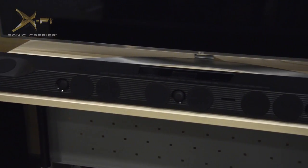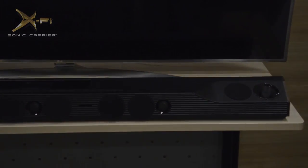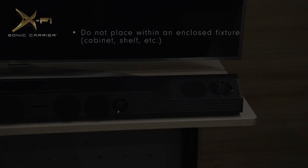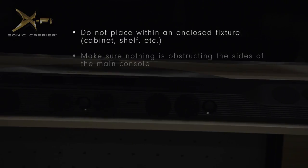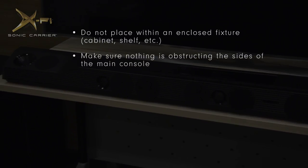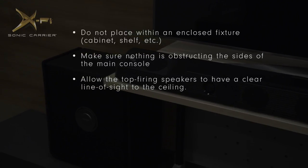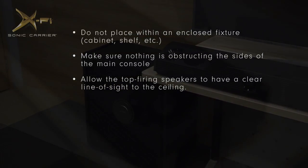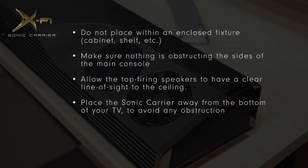For an optimal sound experience, here are some extra tips to get the best out of your Sonic Carrier. The Sonic Carrier should not be placed within a cabinet or an enclosed fixture. Make sure that there is nothing obstructing the sides of the main console so that the side-firing speakers aren't being blocked. Allow the top-firing speakers to have a clear line of sight to the ceiling. Place the Sonic Carrier slightly away from the bottom of your screen so the TV doesn't interfere with the upward-firing speakers.